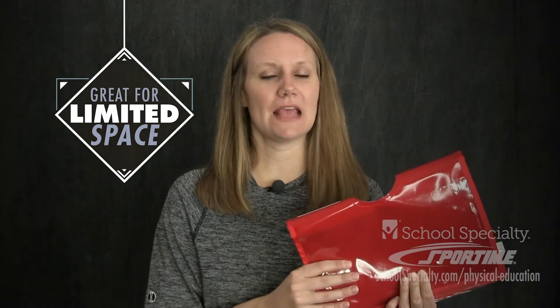No matter what space you have, I've found I sometimes teach in a commons, a small gym, or outside, and these shoulder folders can be used anywhere to modify your stations. They're easy to set up prior, which is really great.